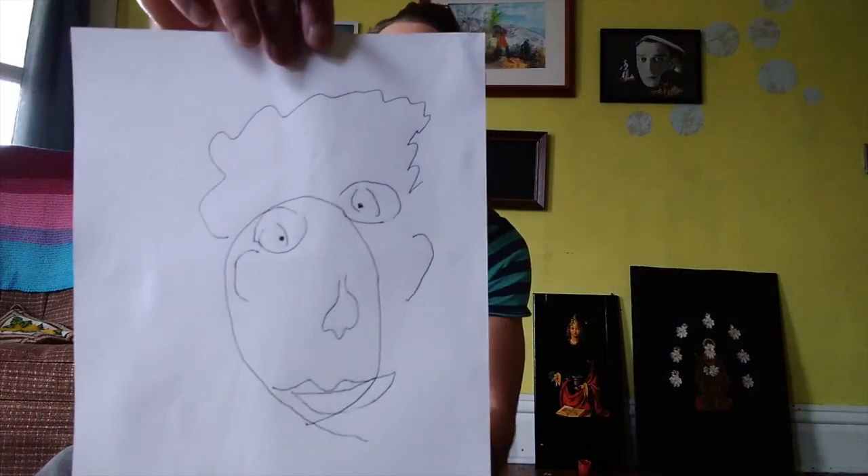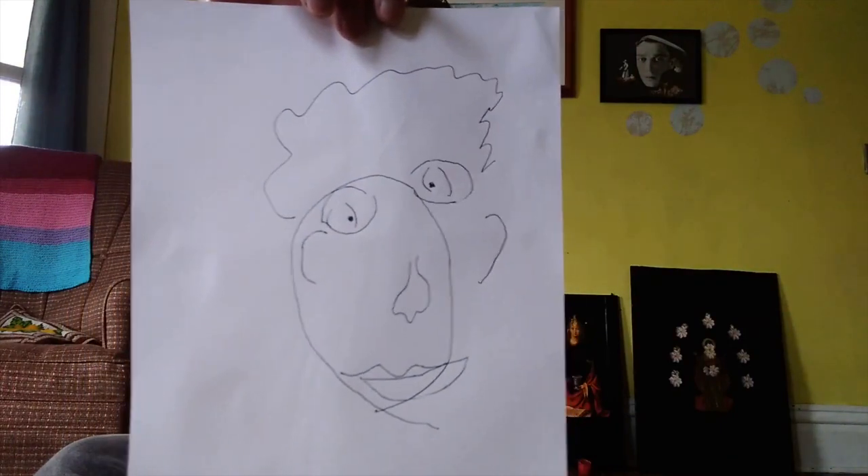So on the count of three, we will open our eyes and look at what we have drawn. Are you ready? One, two, three. Surprised? I am. Here is what I have drawn — can you see it? Kind of strange, right? This is the kind of artwork I really like to make. I often enjoy what I draw much more when I've done it with my eyes closed.